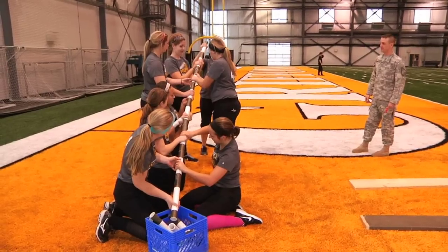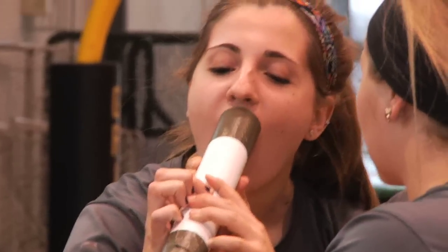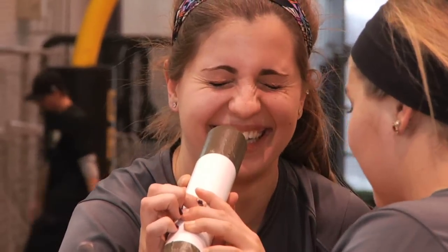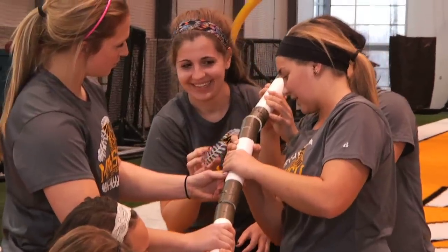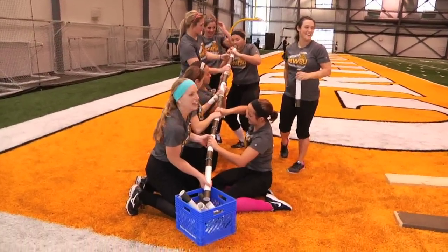A few things in here are basically pulled directly from the military. The first station is just about an 18-inch piece of PVC pipe that has tape on each end. They are given a ping pong ball that has to pass through every piece of pipe and be dropped into a milk crate without them touching the ball or the ends of the pipes. That's the first time I've seen anyone blow on a PVC pipe to get the ball.